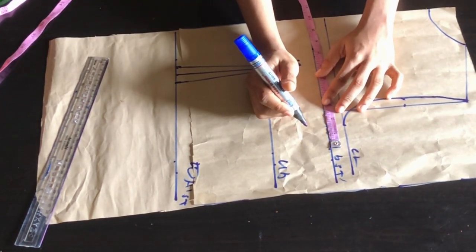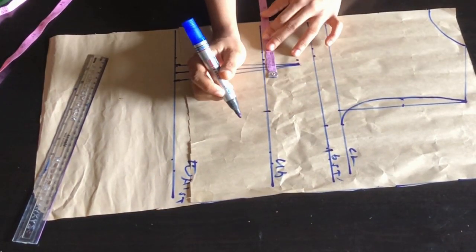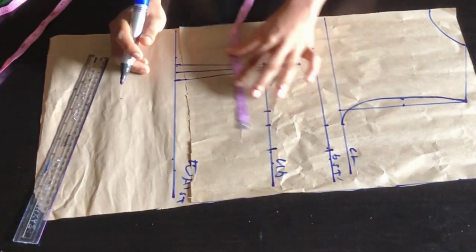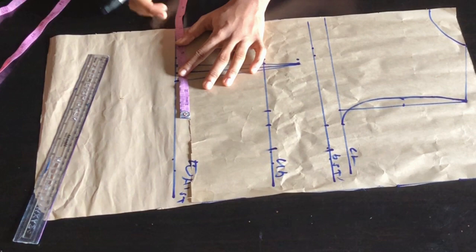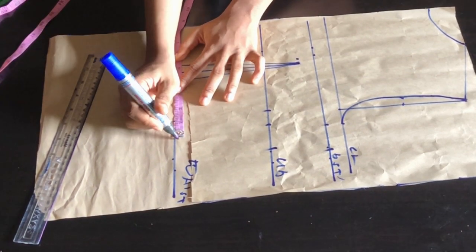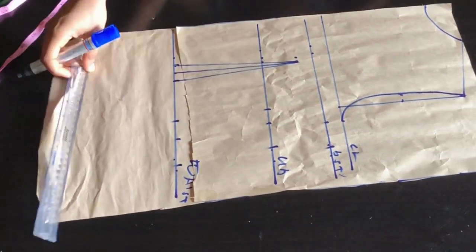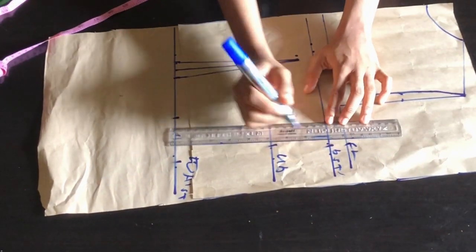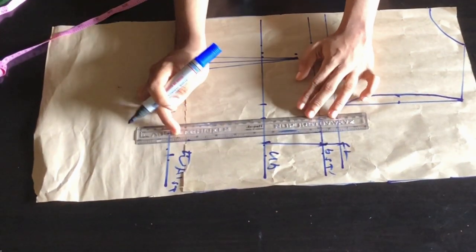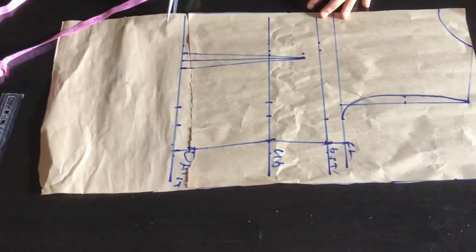Next I'm going to insert my bust side circumference divided by four, mark it, then add 1.5 inches sewing allowance. Going to my under bust, I'll mark my under bust side circumference, measure the dart intake, mark it, and add my 1.5 inch sewing allowance. Going down to the lower part of the dress I'll measure my waist side circumference, measure the dart intake, mark, and add my sewing allowance. After doing that I'll connect the line from the bust down to the chest line, then under bust and waist. The next step is to cut out my back pattern.